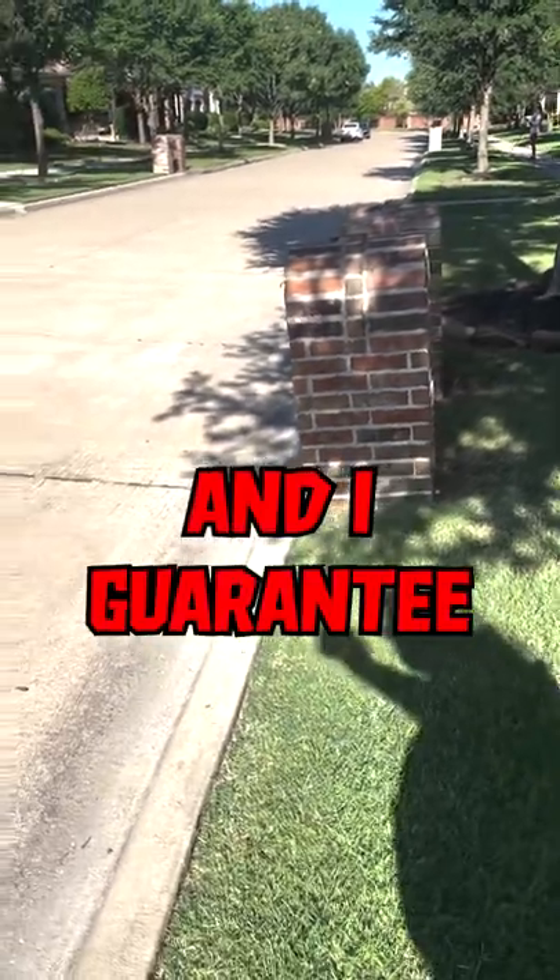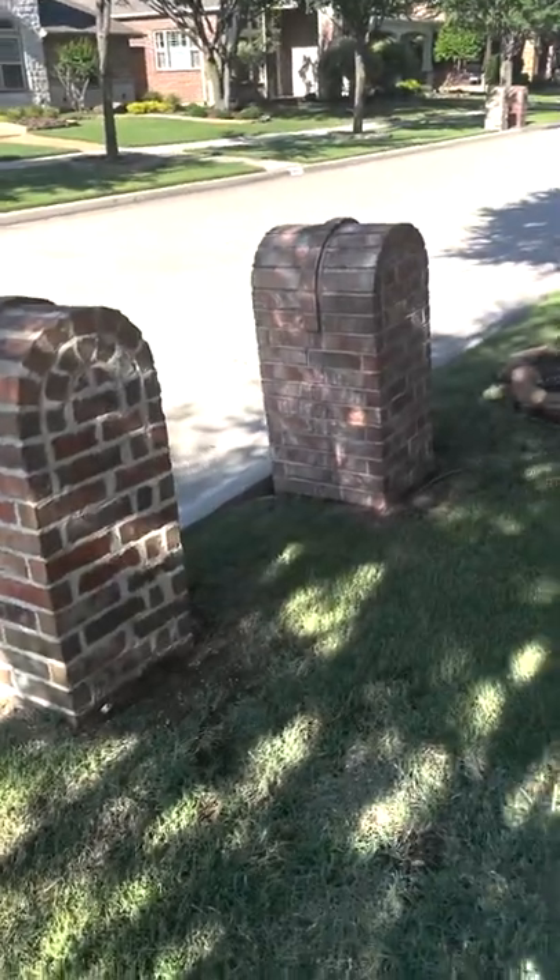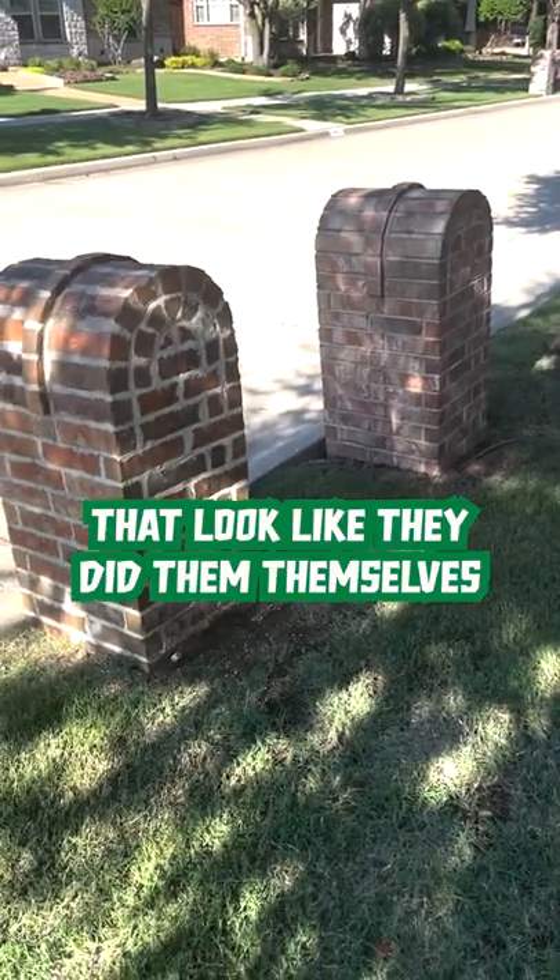I guarantee these homeowners did not buy their nice homes in a nice subdivision to have mailboxes that look like they did them themselves.